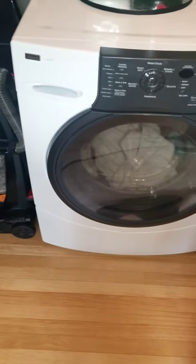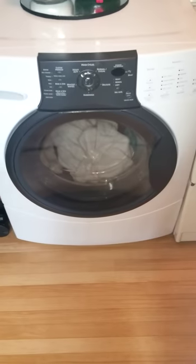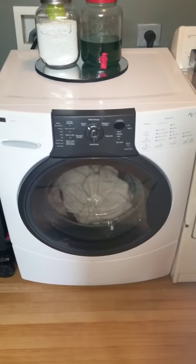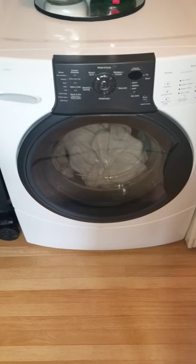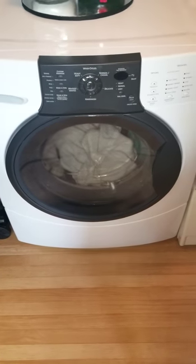Hello YouTube. I wanted to make this video because I am going through this problem and a couple of my friends are too. We don't know where most of our socks go and they seem to disappear when we're doing laundry.